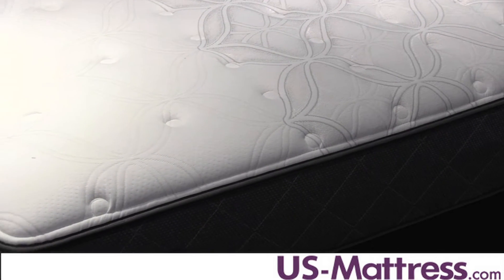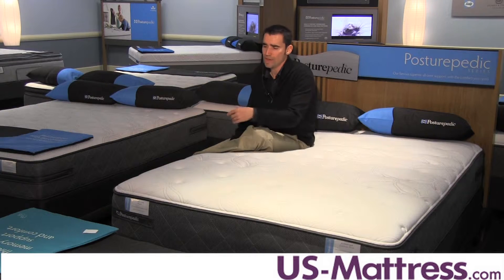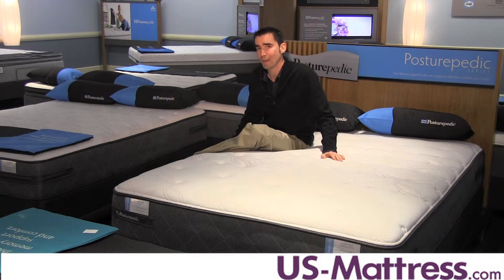Another feature that isn't going to affect your comfort but is still nice to have if you ever need to move your mattress are the handles that are located on the corners of the mattress.